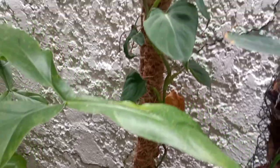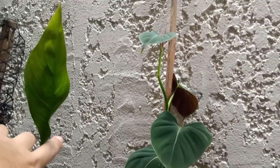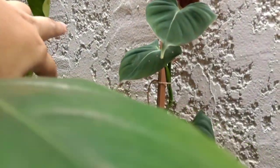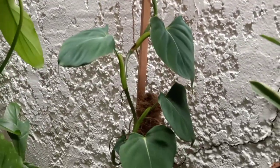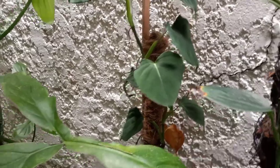This lupinum has been growing very fast once it established itself, but at the beginning it is a slow grower.